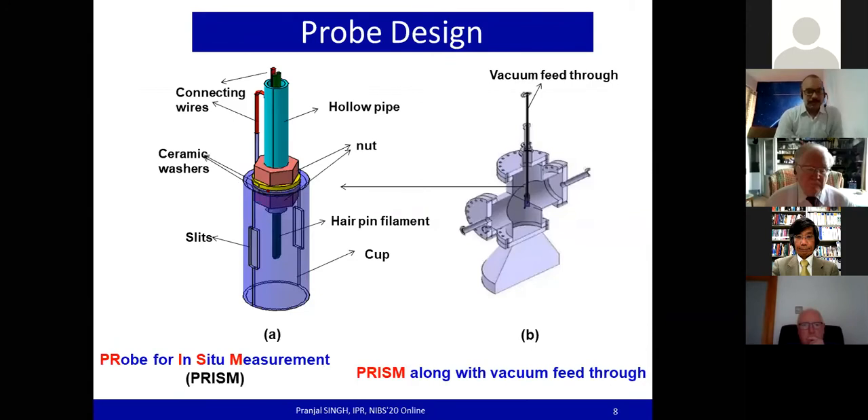The probe head consists of a hairpin filament which is electrically isolated from a metal cup and is mechanically assembled so that it acts as an anode-cathode and ionizer-collector geometry. The cup consists of two diametrically opposite slits so as to view the hairpin filament from outside via a vacuum window. The slits can be utilized for different diagnostics — one for the measurement of work function and the other for cesium flux measurement.